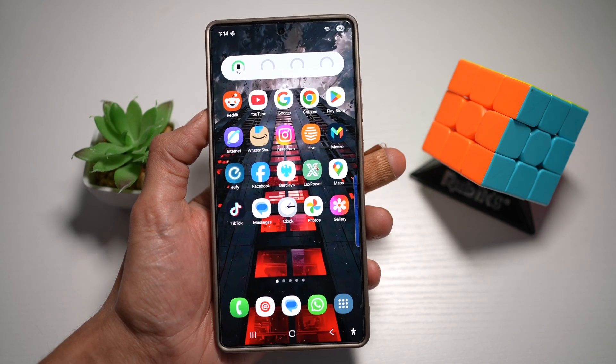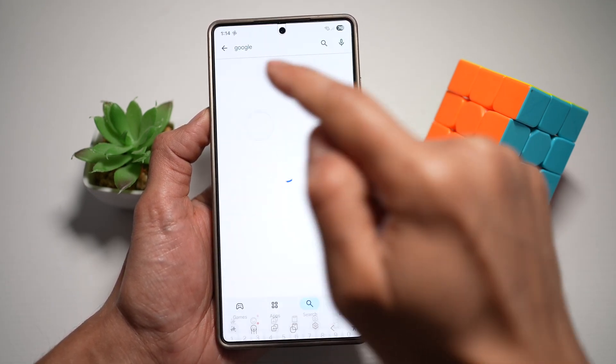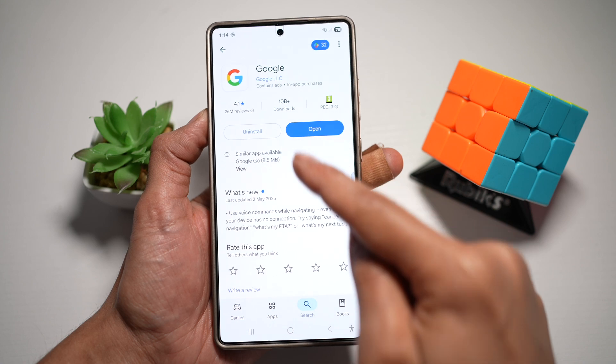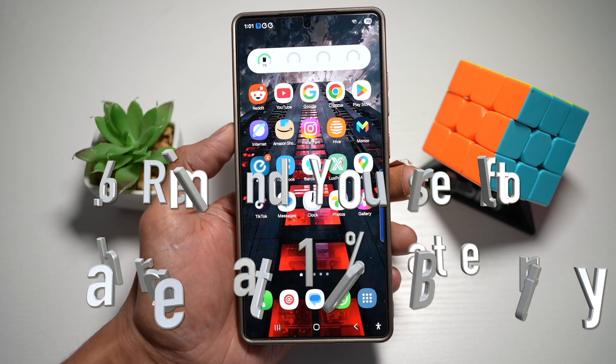For those not getting that option, open the Play Store and search for the Google app. Make sure you have it installed on your phone, because without it you won't get the option to do a song search on your Samsung S25 Ultra.